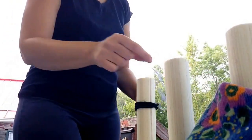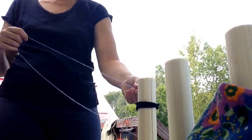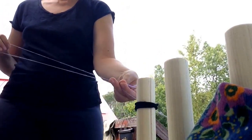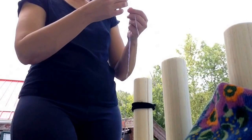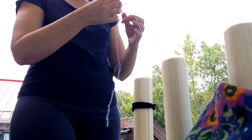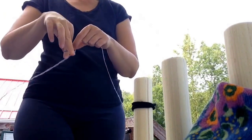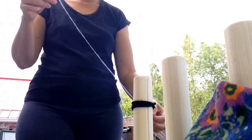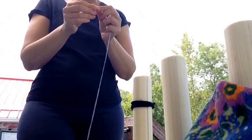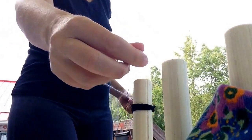Alright, here we go again. So, I have my singles, and I'm going to make a nice big loop and tie a knot at the end of them — and of course I can't figure out how to make a knot — there we go. So, I've got my big loop, and what I'm going to do is put that loop over the peg.